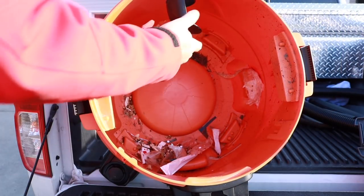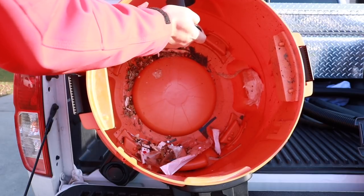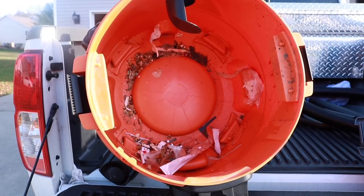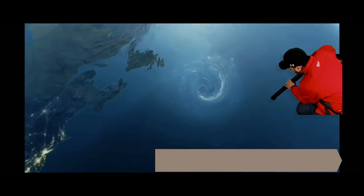Let me show you the inside of the vac itself — extra heavy duty, just like all the other RIDGID vacs on the market. This really does take in a lot of water and a lot of debris. How powerful is it? Let me show you what I did the other day — I really wanted to put this thing to the test.